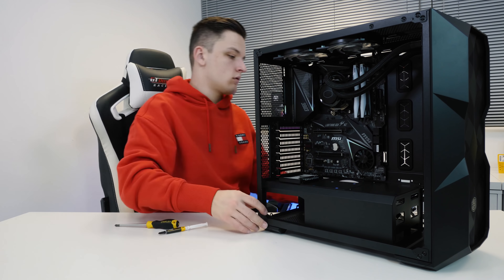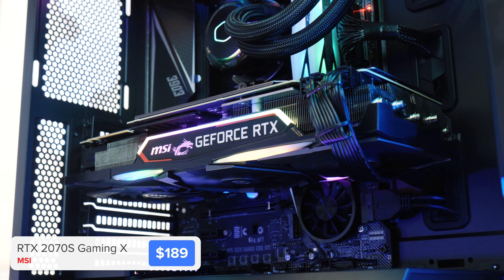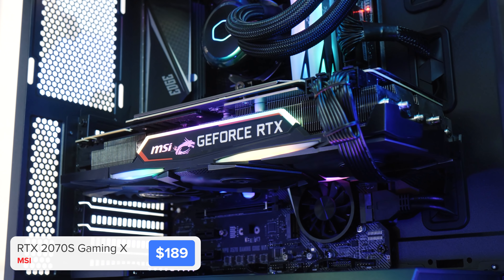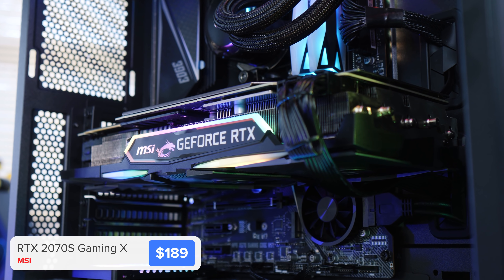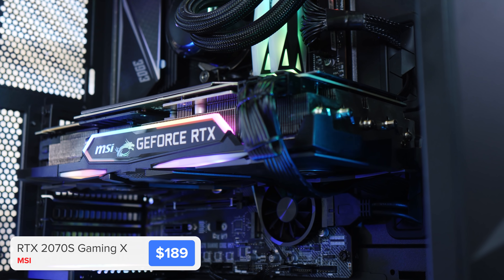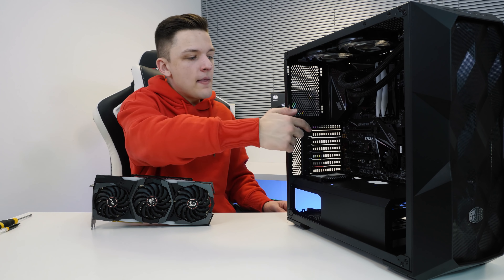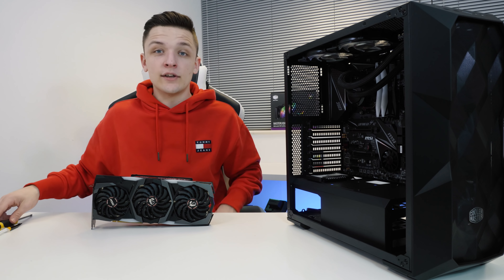The penultimate component of today's build, but probably the most exciting, is our graphics card. This here is the RTX 2070 Super from MSI. I'll take a deep dive into the performance of this card in the benchmark section in a moment. All you need to know for now is that that beefy three-fan cooler with RGB looks sick. Installing the graphics card is super easy — pop back the clip on the PCIe slot and then unscrew the two PCIe covers.